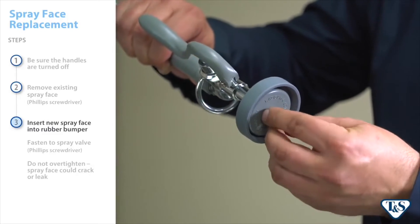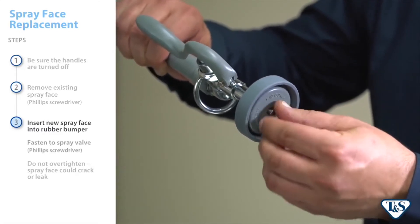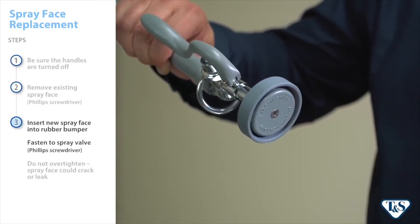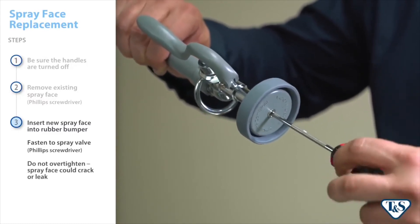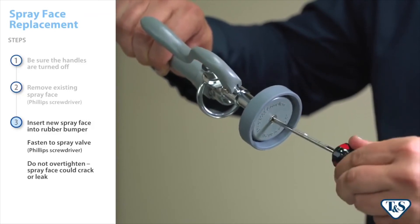Replace the spray face in the rubber bumper, then reinstall and fasten to the spray valve using a Phillips screwdriver. Be sure not to over-tighten the screw in order to prevent cracks and leaks in the spray face.